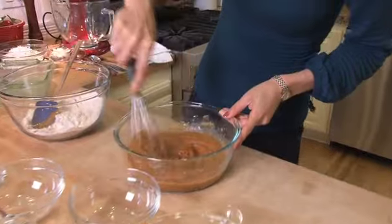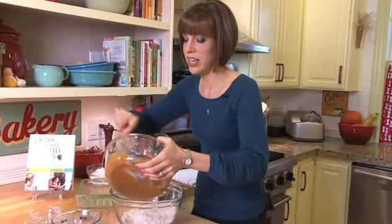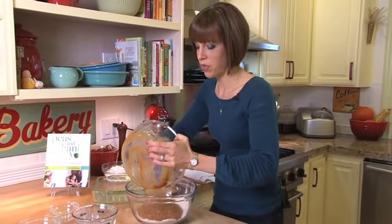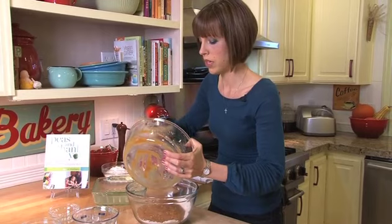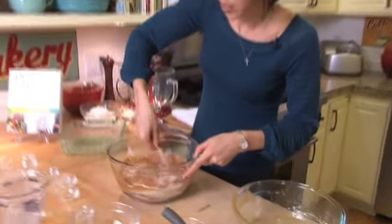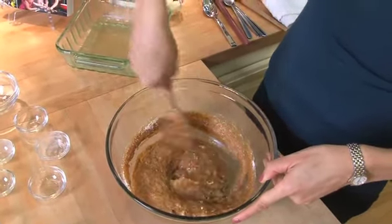So once that's all combined, we're just going to stir our wet ingredients into our dry. This is the point where if my kids are helping me, I don't let them help after this because they tend to over-mix things. But I let them go to town when mixing the dry or wet ingredients separately. Once they're added together, you really have to be careful not to over-mix so your things don't get tough. So we're just going to fold this until it's completely incorporated — as little mixing as possible, but you still don't want lumps in your batter.